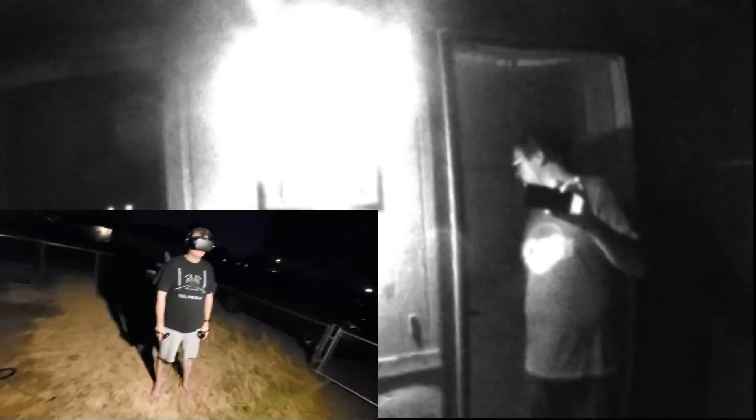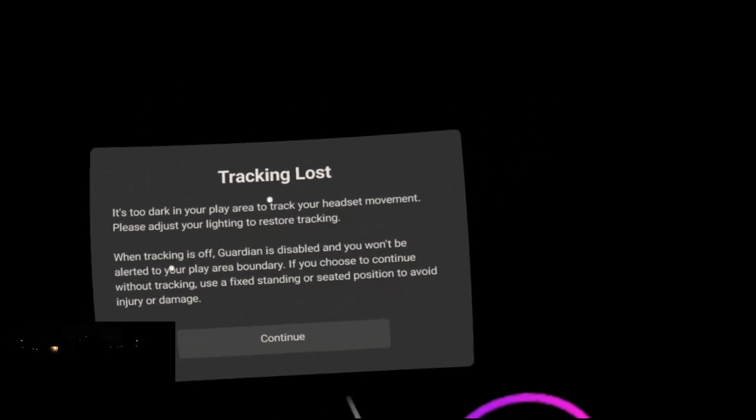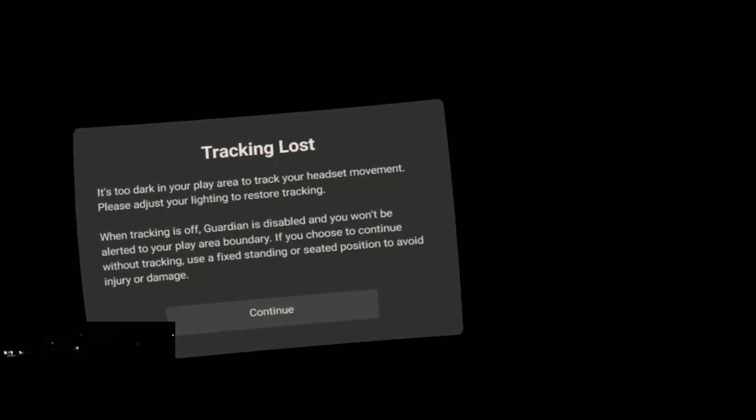When my son Brian turns off the lights — which he's doing right now — you will see us bathed in complete darkness. And in fact, the Quest actually said it can't find anything and wants me to redo the Guardian. It's too dark in my play area; it can't see anything.